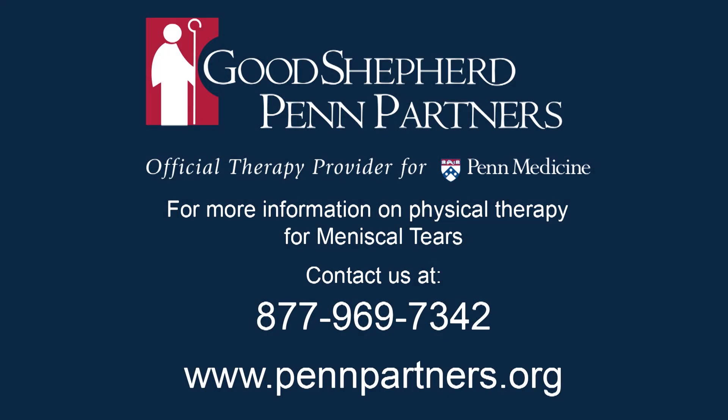For more information on physical therapy for meniscal tears or to find the Penn Therapy and Fitness site nearest to you, call 877-969-7342 or visit online at PennPartners.org.